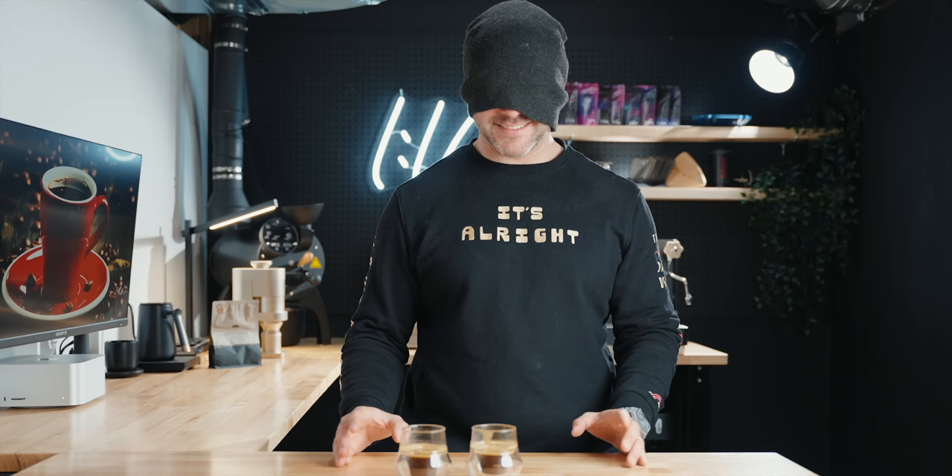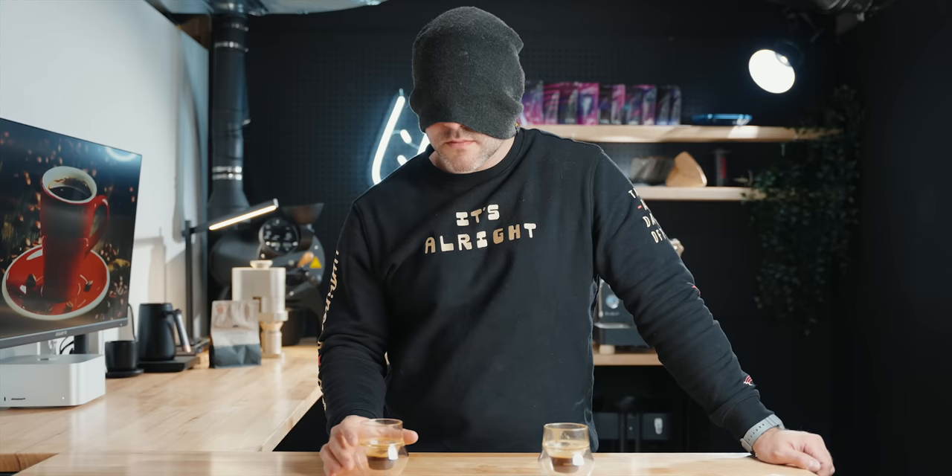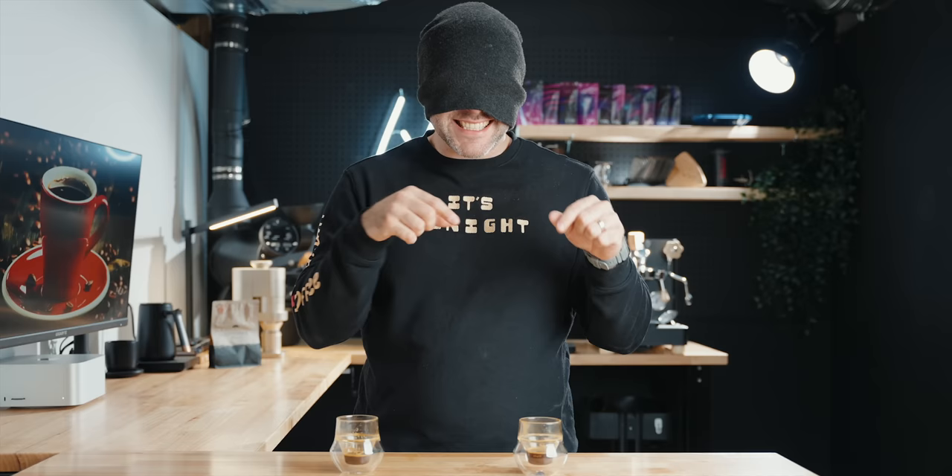I'm going to put something over my head just because these cups are transparent — I can see where the B is otherwise. I'll try this one first. Oh, that's nice. Interesting. That one's brighter. This one's got a lot more clarity to the cup profile. Is this the B? It is. Okay, I want Natasha to come try this and see if she can tell the difference, so it's not just my own opinion.